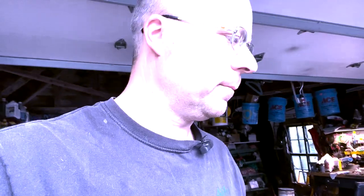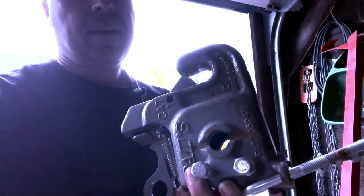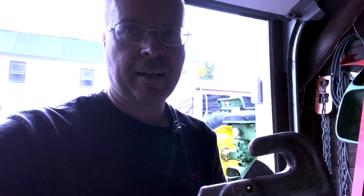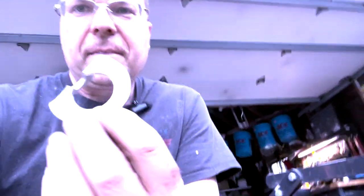I'm here in the shop tonight trying to right a wrong. Last spring I made a review about the Pat's Easy Change System, which is basically one of these claw hooks — it changes your ball hook into a claw on your draft links on your three-point hitch. I'm going to tell you right now why it's a complete waste of money and not worth your time.